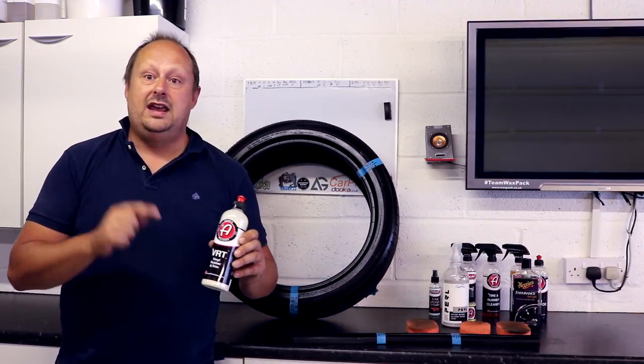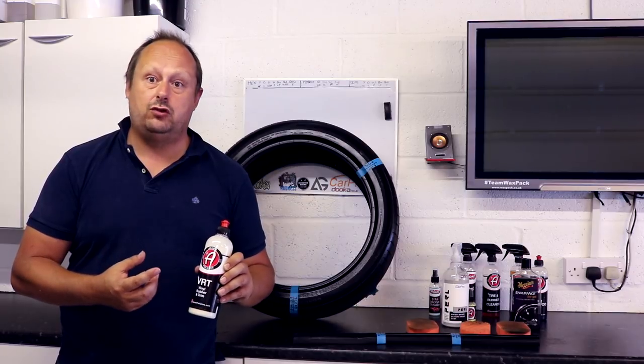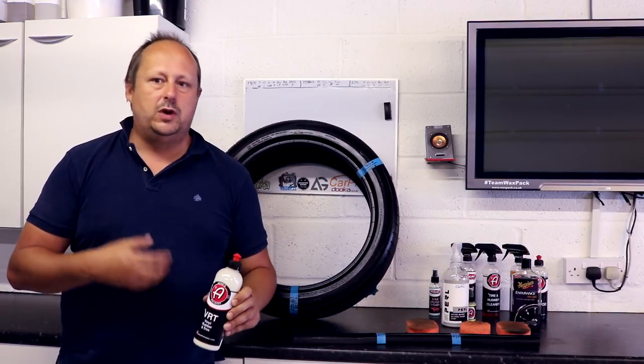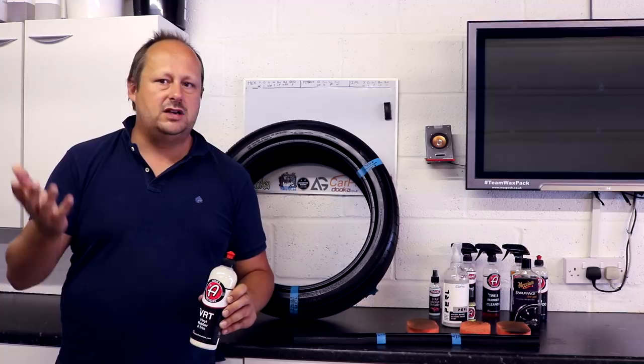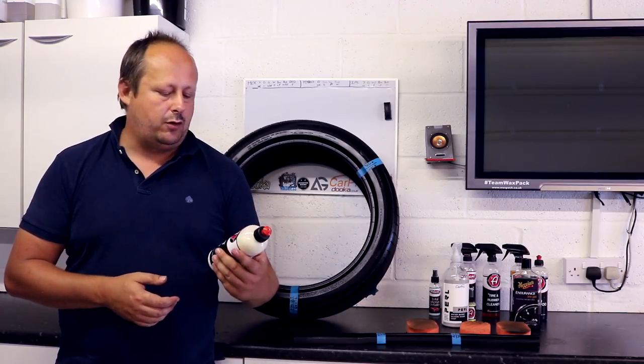The basics of the product: it's $19.99 for 16 ounces or 473 millilitres of concentrate, which is expensive — that's at the upper end of the market — but it can be bulked out and these products generally tend to last you a fair amount of time.